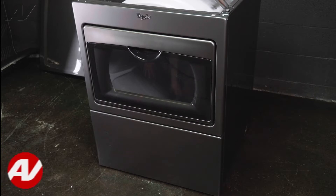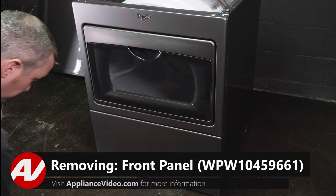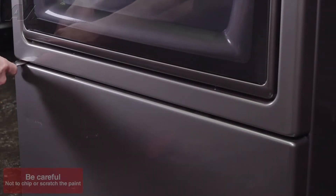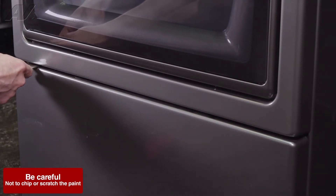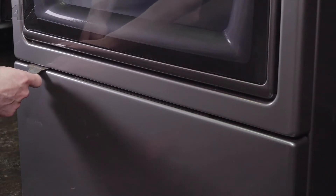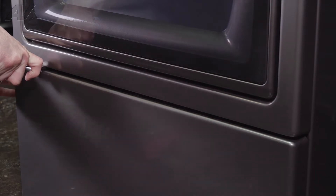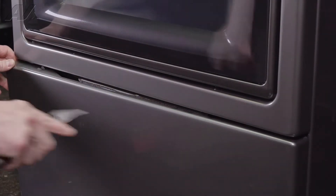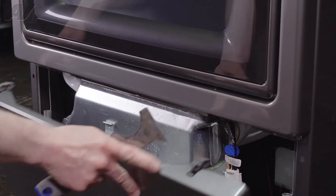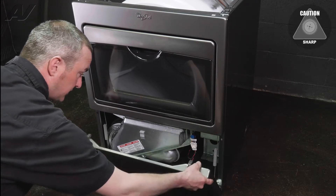To remove the front panel, you're going to need a flat bladed tool like a putty knife. There are two clips that hold the bottom panel on. You're going to take your putty knife, stick it in, and run it along the edge until you can feel where that clip is. Take your putty knife and push up on the top of the panel, then push down and pull out. Same on the other side, and that'll disengage your front panel. You can slide it right off the clips then.